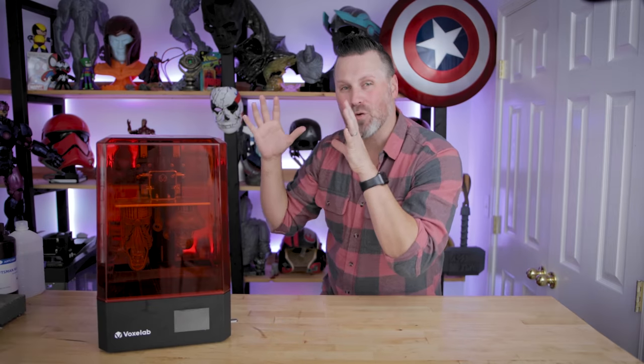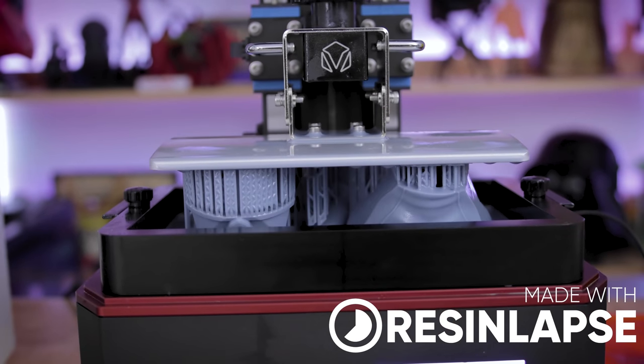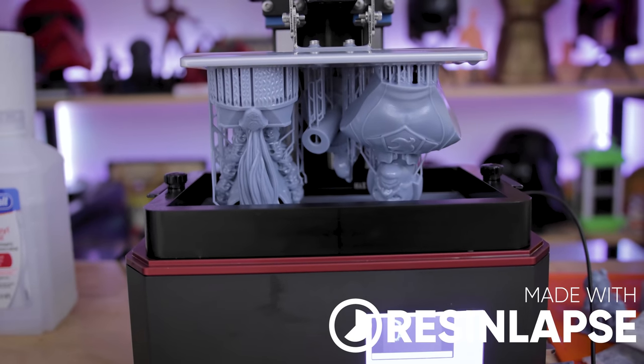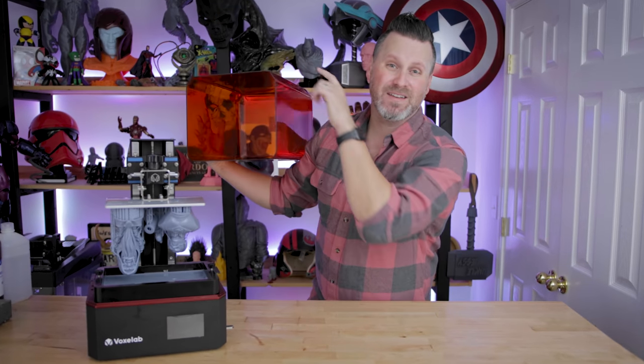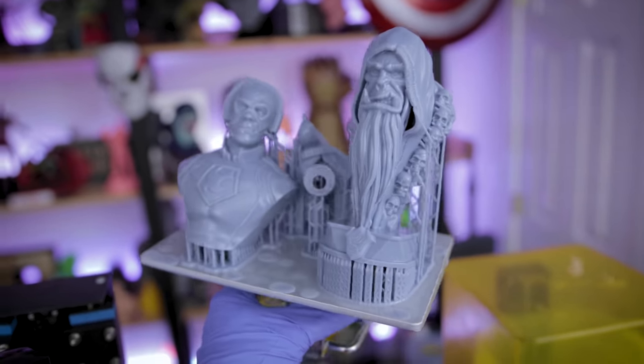Hey everyone, Uncle Jesse here. Today we're going to be reviewing the Voxelab Proxima 8.9. It's a mid-size 4K monoscreen resin 3D printer that's budget-friendly, coming in at only $360 over on Amazon. And the best part is it actually prints really well, and I think that's pretty magical.